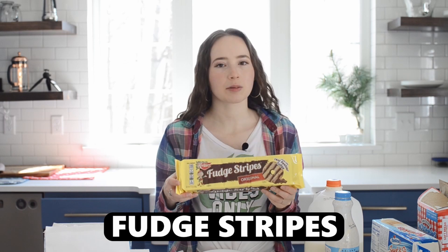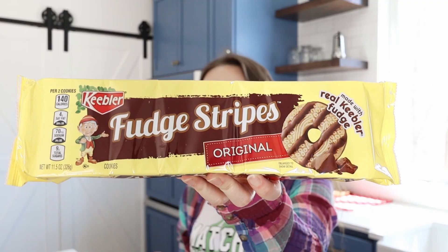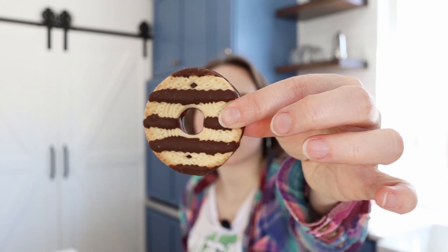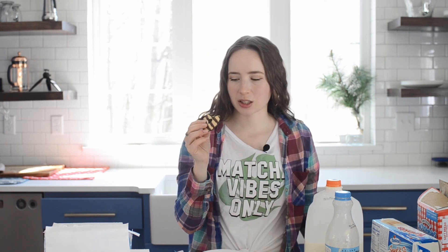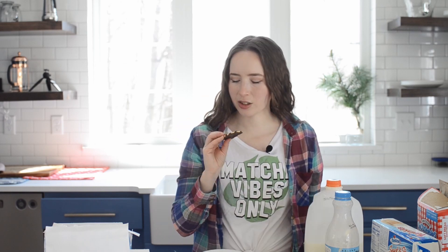So fudge stripes — these are another one that my sister would buy and I just did not understand. I did not understand why anybody would want to eat these. I feel like we bought the off-brand, but here you can see it's striped with chocolate on the top and then coated in chocolate on the bottom. I'm guessing I'm not going to hate this. Yeah, honestly it's not terrible — probably one of the least offensive of the sweet treats, but not super flavorful. If you really needed something sweet to go along with your coffee, maybe I could understand, but it's just not something that I would reach for.